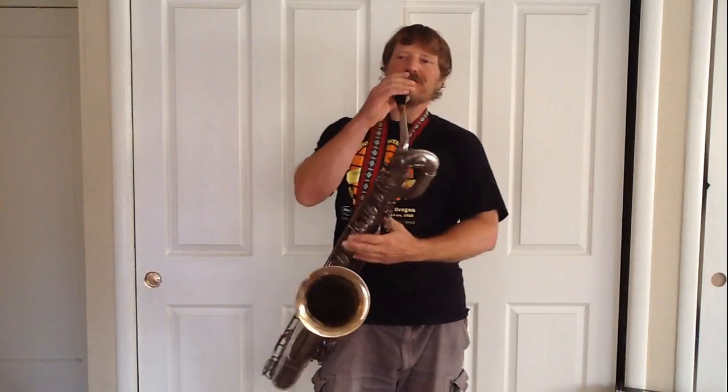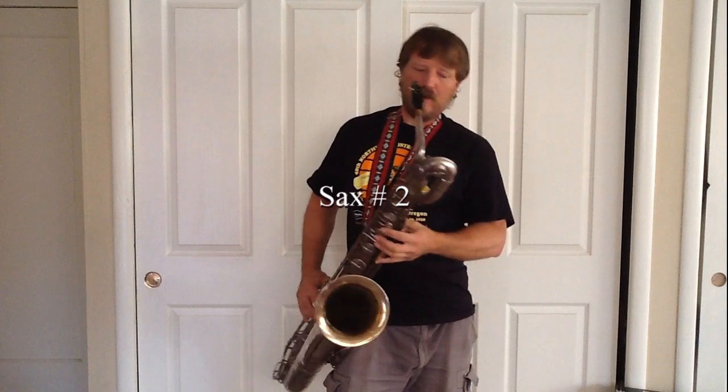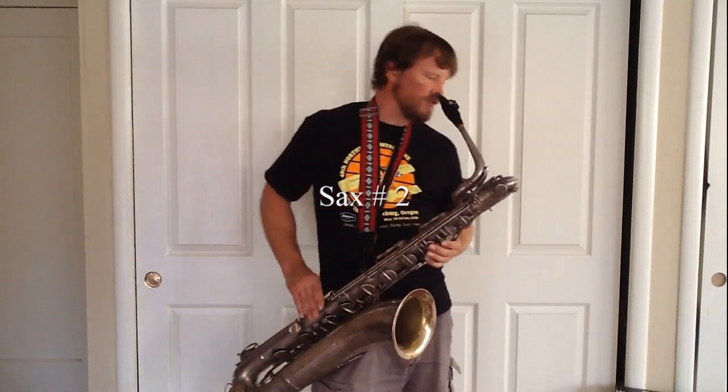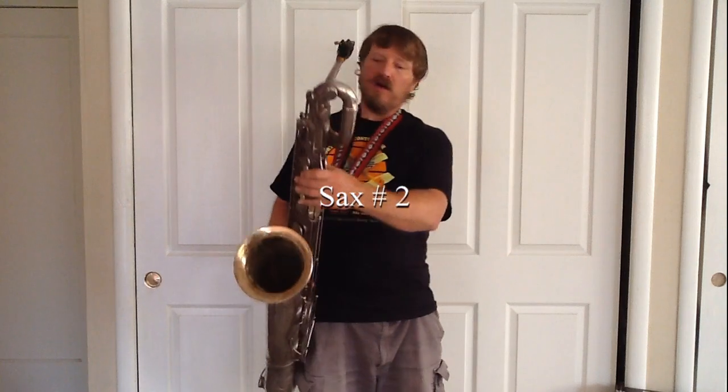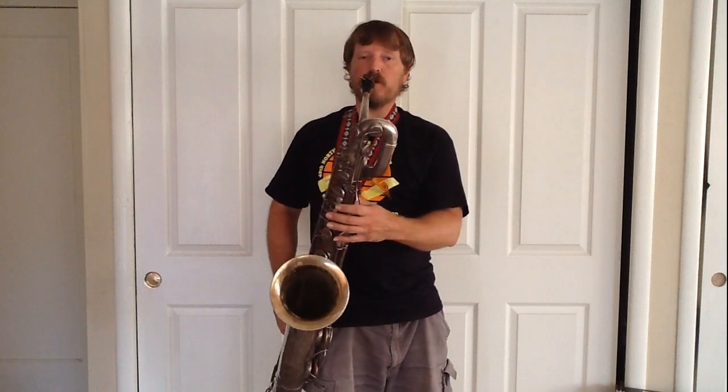This was actually the second saxophone I played. The Martin's key arrangement is much easier to get to, and it's a much easier baritone saxophone to play than the Yamaha — but everything can be compensated for and you can adjust for it.